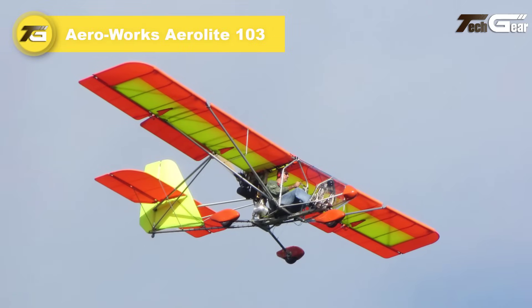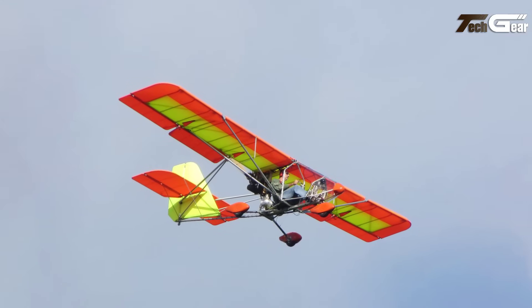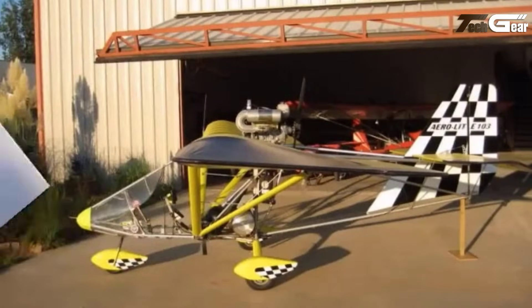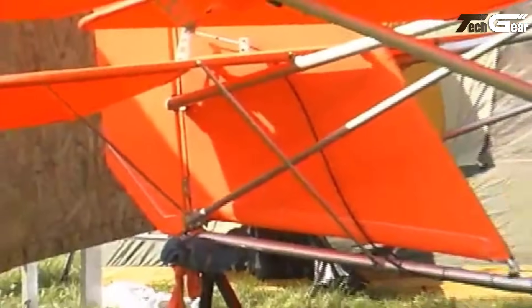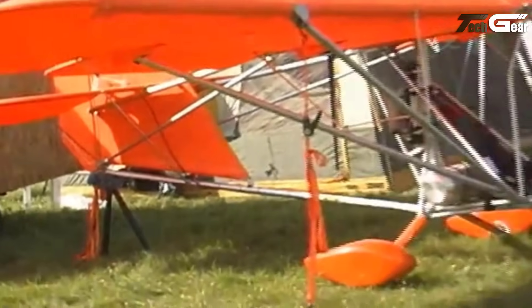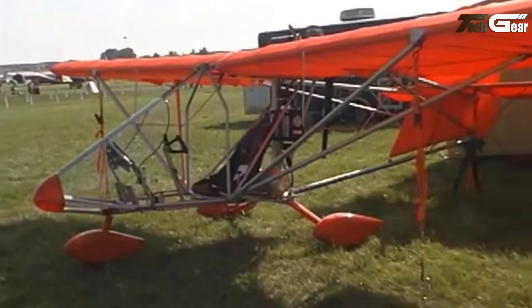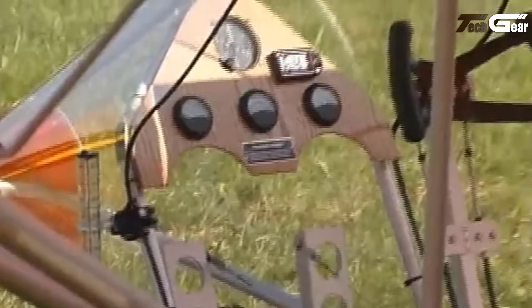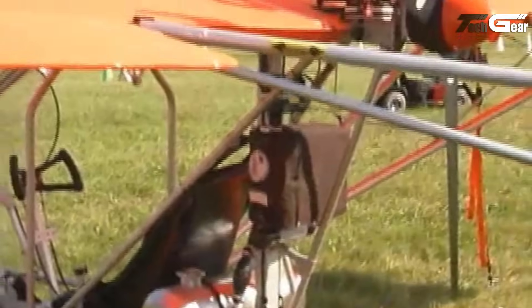The Aerolight 103 is a single-seat, high-wing ultralight aircraft meticulously designed to comply with the FAA's FAR Part 103 regulations, offering aviation enthusiasts an accessible and enjoyable flying experience. Constructed with an all-aluminum bolt and rivet airframe covered in durable Dacron sailcloth, the Aerolight 103 ensures both robustness and lightweight characteristics. It features a tricycle landing gear with a steerable nose wheel and is configured in a pusher layout. The aircraft measures 16 feet 3 inches in length, with a wingspan of 26 feet and a wing area of 124 square feet. Its empty weight stands at 235 pounds, supporting a maximum takeoff weight of 600 pounds.